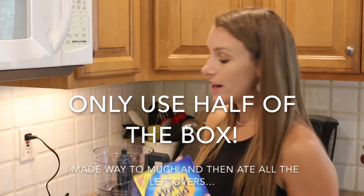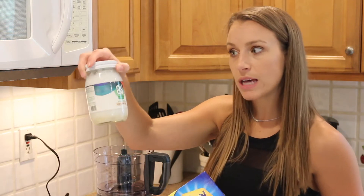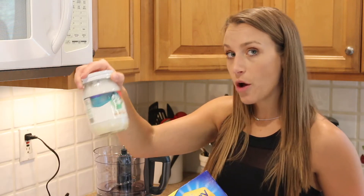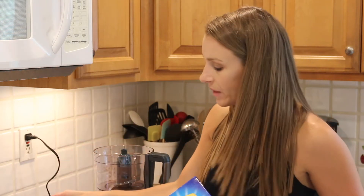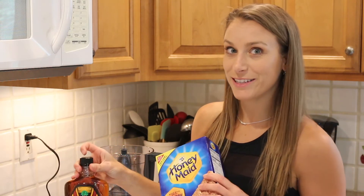And then we need a quarter cup plus two tablespoons of extra virgin coconut oil, melted, and then one tablespoon of pure maple syrup. So let's get started.